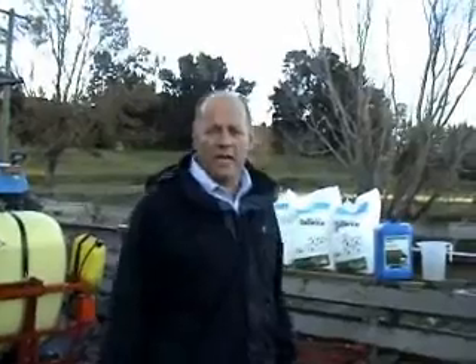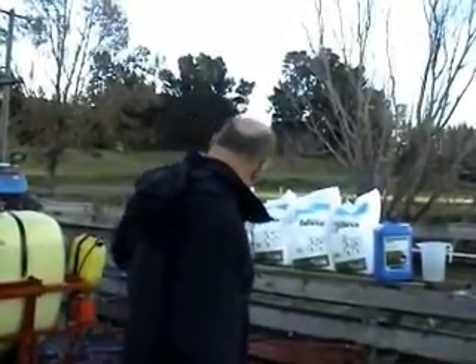Now we're going to put in the 160 kilos of urea. We've hooked the pump up to the bottom of the unit. We're going to circulate it around, which will help mix the urea in with the water.